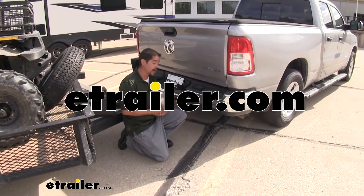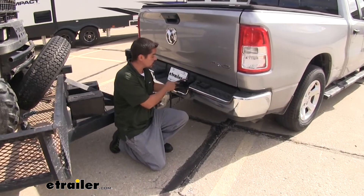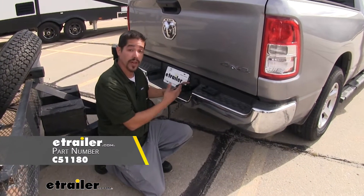Hey everybody, Rob here at eTrailer.com, and today we're going to be taking a look at the Kurt Echo Brake Controller on our 2019 Ram 1500.